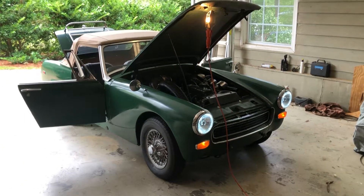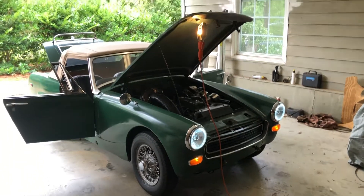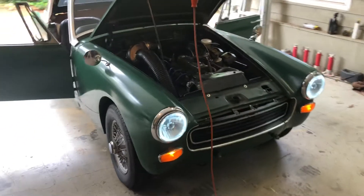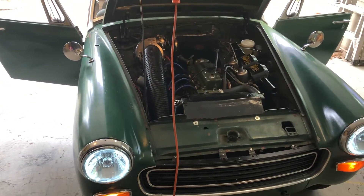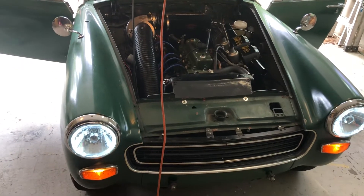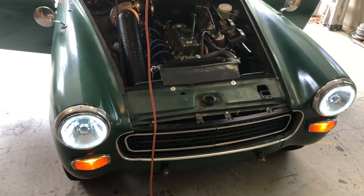Here's a video tour of the 1969 Austin Healey Sprite. I've had it for a little over two years. When I got it, the engine had just been rebuilt but nothing was connected — no hoses, no plugs — and the radiator was in the trunk of the car. The engine was rebuilt and then just dropped back in, not connected, but it was professionally built.